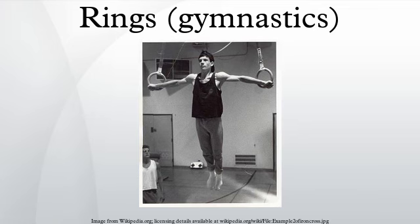The measurements of the standard apparatus are specified by the Fédération Internationale de Gymnastique in its apparatus norms document: inner diameter, 18 cm ±0.1 cm; distance from point of attachment to lower inner side of the rings, 300 cm ±1 cm; distance between two points of attachment, 50 cm ±0.5 cm.